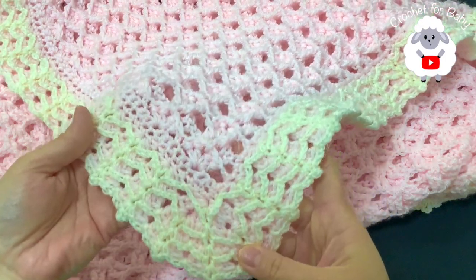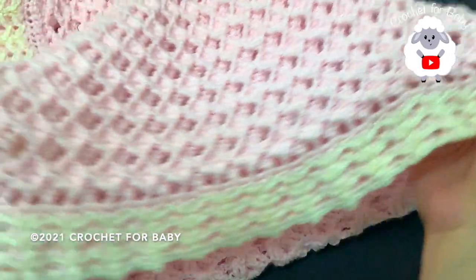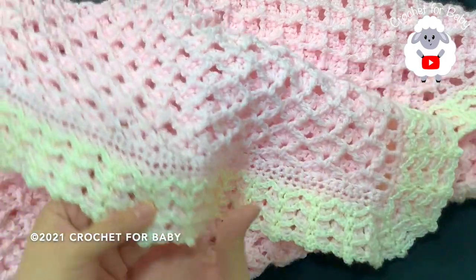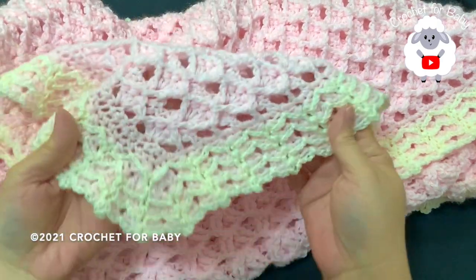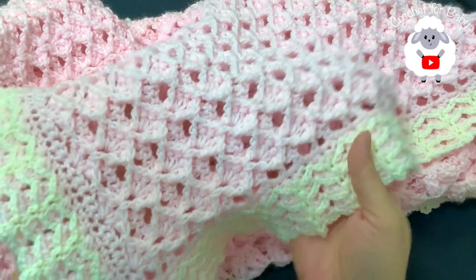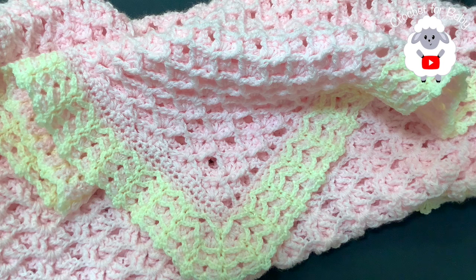Welcome to my channel Crochet for Baby. In today's tutorial I'm going to show you how to crochet this baby blanket with border for baby boys and girls. You can make it any size using any hook size with any yarn. At the end of the video I'll leave you the finished measurements. Don't forget to subscribe, share my tutorials, and if you like this video please give it a thumbs up.